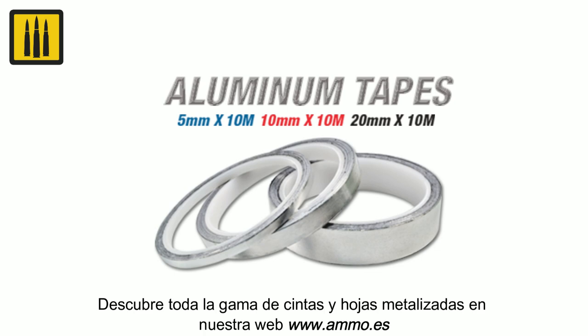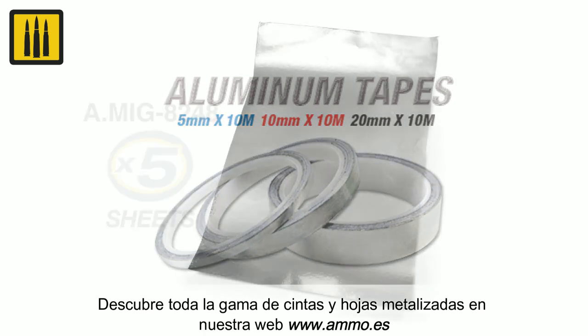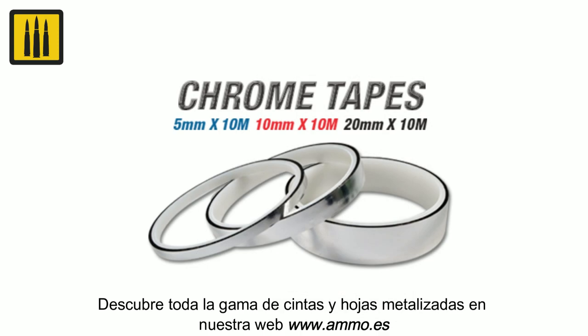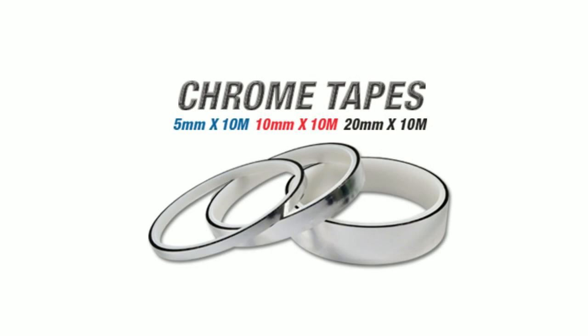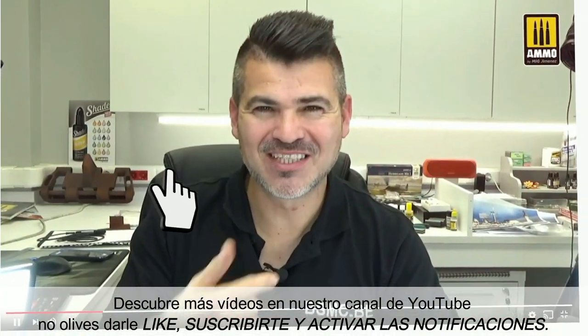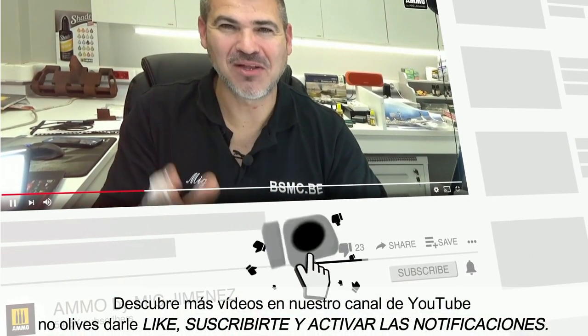Discover our full range of metallic tapes and foils on our website www.ammo.es. Discover many more videos on our YouTube channel. Don't forget to like and subscribe.